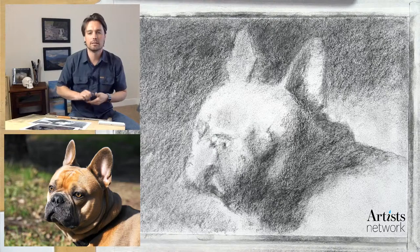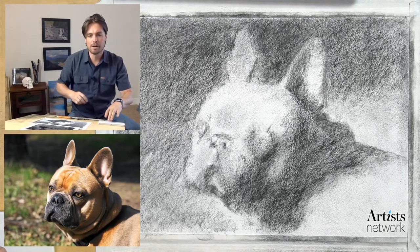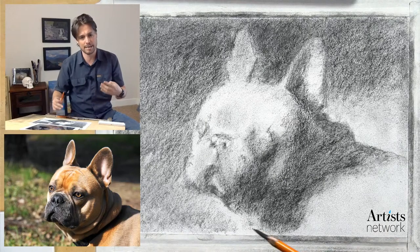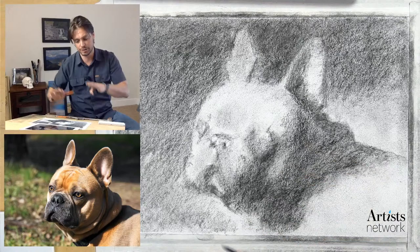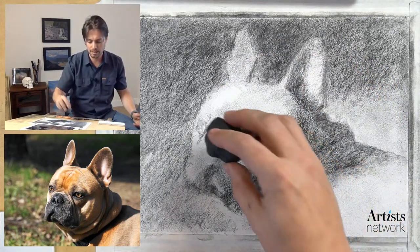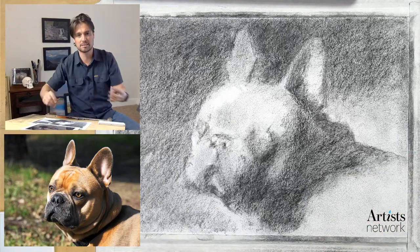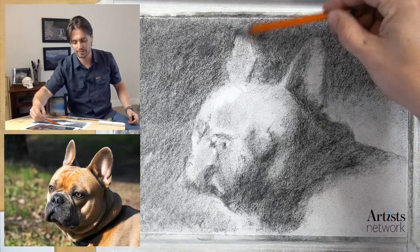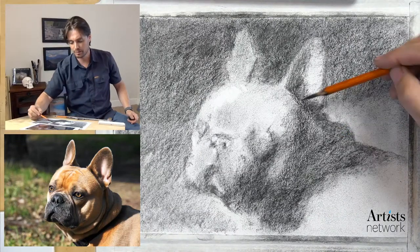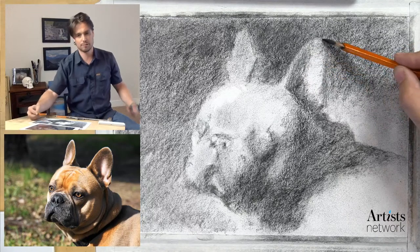Someone's asking: once compressed charcoal is down, is it difficult to lift up? It can be difficult, but on this rag paper it's a bit more forgiving - it accepts the charcoal well but I can also lift up pretty well just with the kneaded eraser. You may have difficulty depending on your paper - watercolor paper is designed to hold watercolor, so it smudges the charcoal more than allowing it to lift. Think about the paper if you're having a hard time lifting charcoal. Using the charcoal on the side generally sits on top of the paper more effectively.